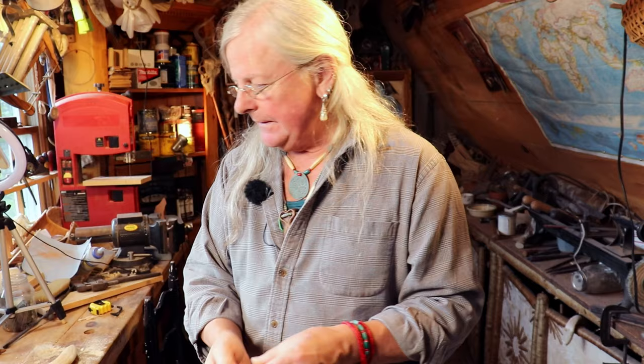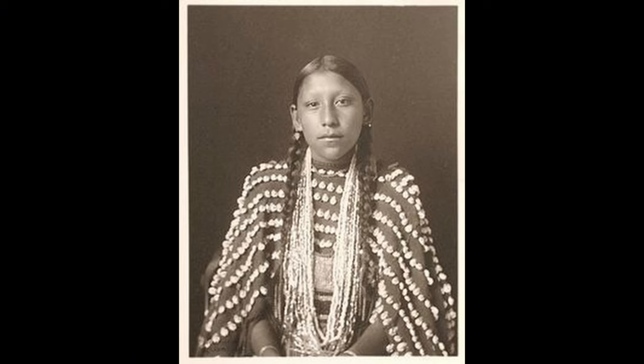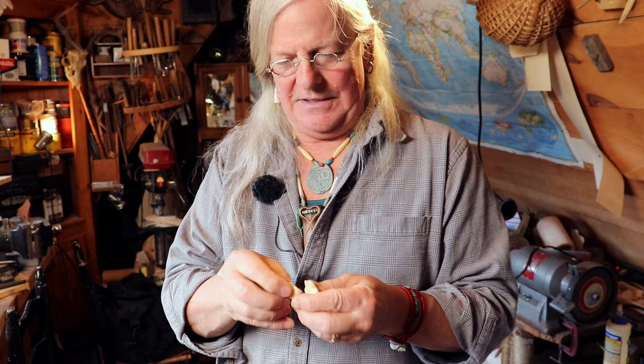Elk have little tiny ivory teeth — I guess going back to who knows how far, they must have had little tusks at one point and just lost the need for them, but they still have these small ivory teeth. I have one or two. These are elk's teeth — I think they only have two. I've seen pictures of Native American dresses that were just rows and rows of these, drilled through the skinny end and sewn onto the dress. When you think about how many elk it takes to fill a dress with these things, these hunters were hardcore and it must have taken years.